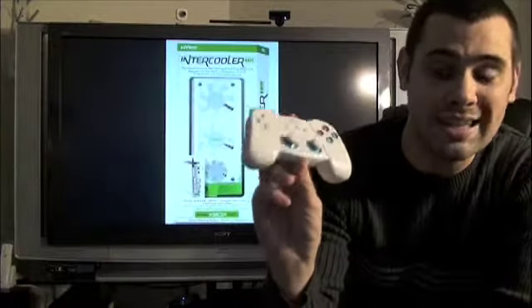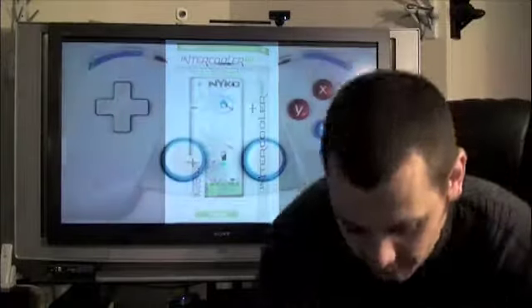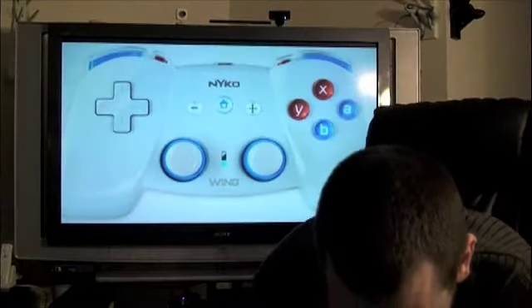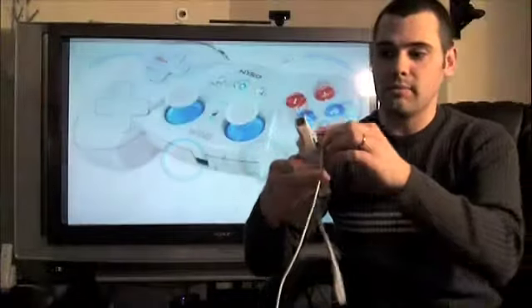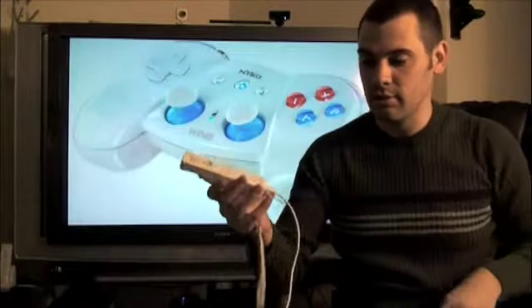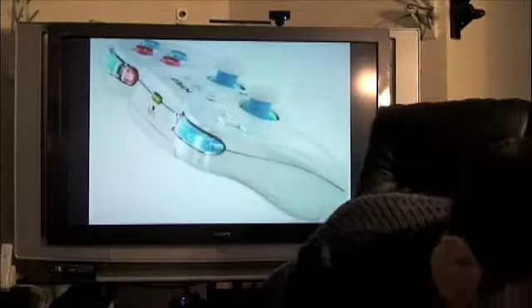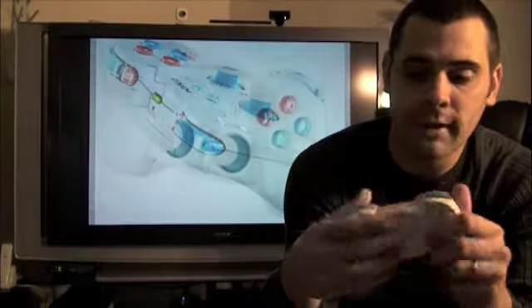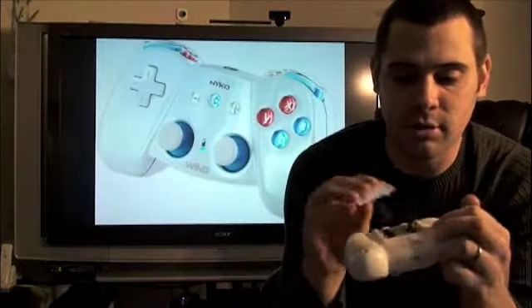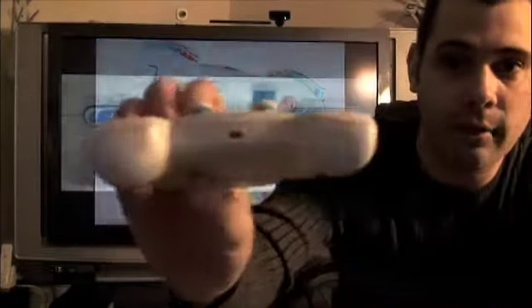It has an MSRP of $29.99. It gives you 10 feet of wireless connectivity, so unlike the regular classic controller where you got about three feet and you've got to have it always with you and with the Wiimote, you get wireless connectivity. You also get up to 30 hours of battery life off of two AAA batteries.